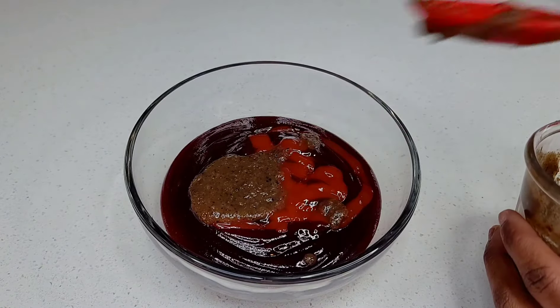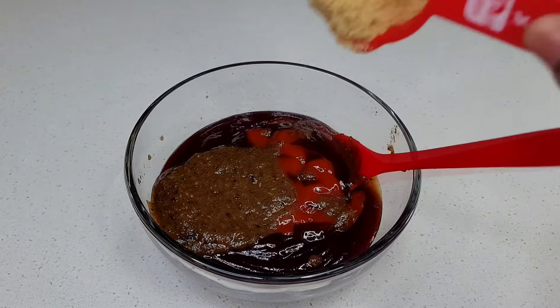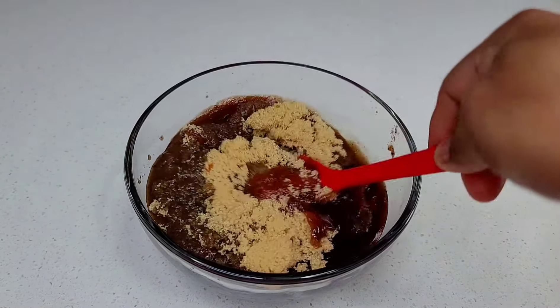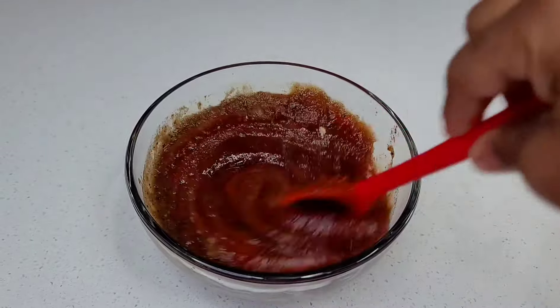Then you see me adding some ketchup. I added two tablespoons of my jerk seasoning as well as some brown sugar. You want to mix that to combine, and this is what we'll use to coat and baste our ribs.